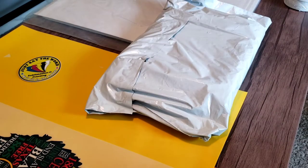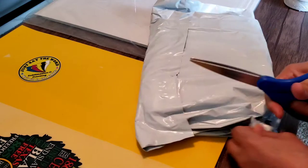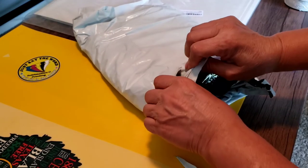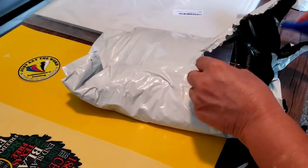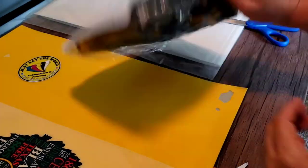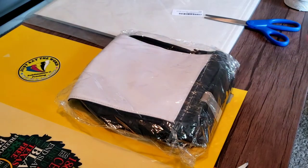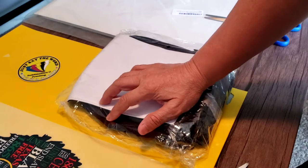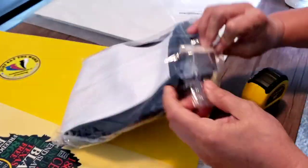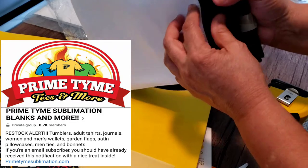I'm going to go ahead and look for my scissors. I've seen this on some websites and some other people selling it. I requested the small one because the small one seemed like a good size for casual wear. I'm not sure what the sizes or dimensions are, but I'll measure it for you after I open it up. This is for sublimation and he does sell a lot of sublimation blanks — I'll post his information on the screen.